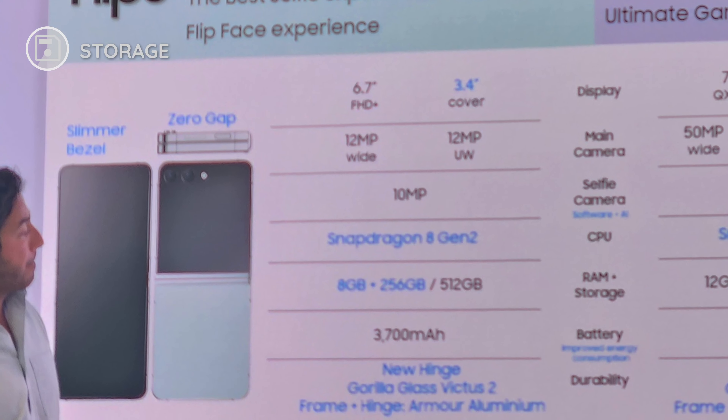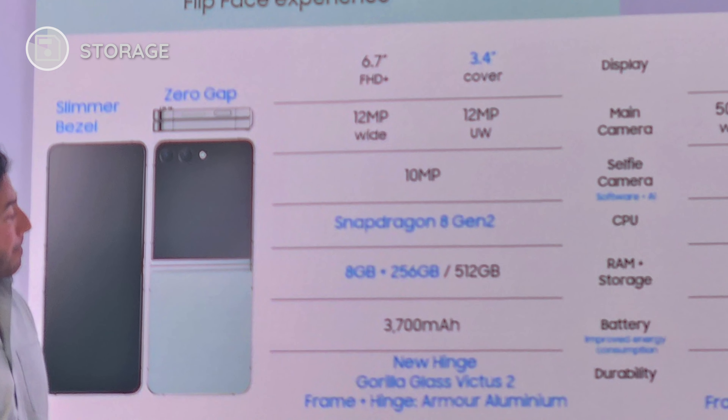On storage, the 128GB option is gone — it's now only 256GB and 512GB with the same 8GB of RAM. An interesting fact: although the battery capacity is the same, Samsung claims you get about one hour more battery life due to more efficient components and the new Snapdragon 8 Gen 2 processor. Though the larger cover screen could consume more juice, so real-world testing will be the only way to know.